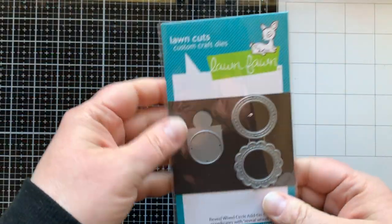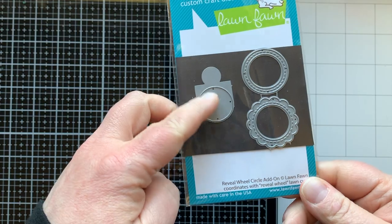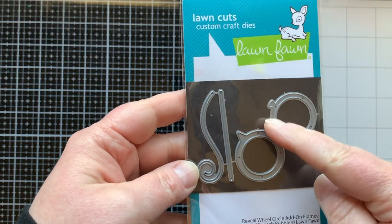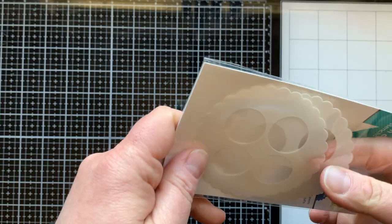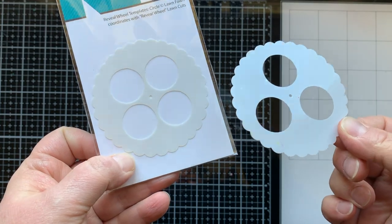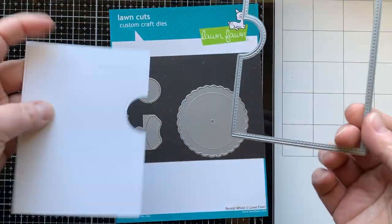Let's take a look at all the fun reveal wheel things I'll be using today. This is the reveal wheel circle add-on so I can make my reveal wheel have a circle opening. These are the reveal wheel circle add-on frames that have a balloon and a talk bubble. I'm also going to be using the reveal wheel templates in the circle format — the one with three openings.